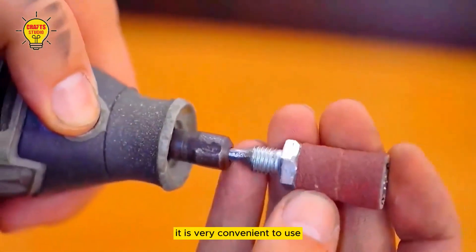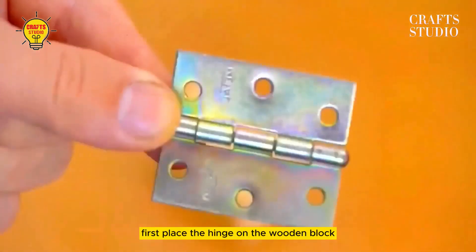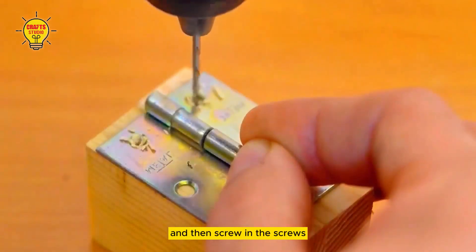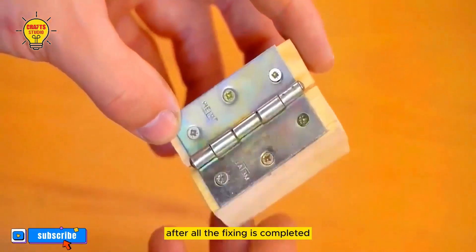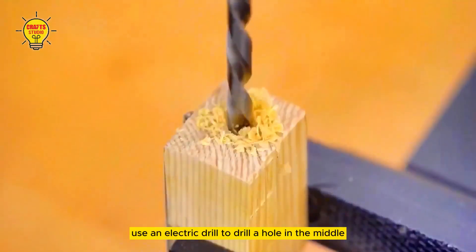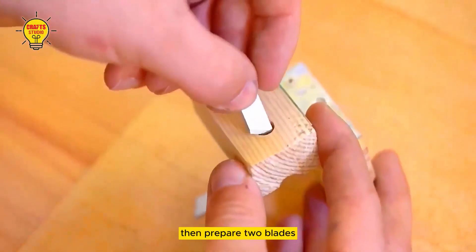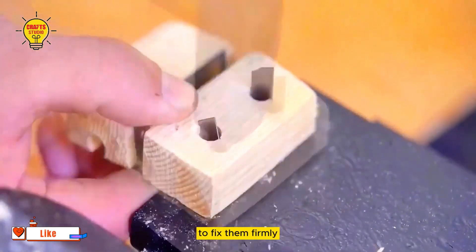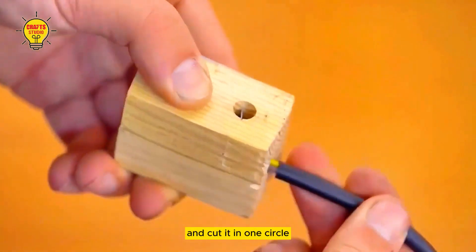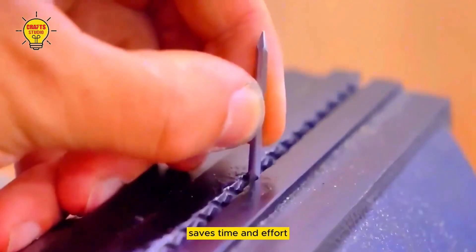It is very convenient to use. The fifth step is to prepare two wooden blocks and a hinge. Place the hinge on the wooden block, use an electric drill to drill holes, and then screw in the screws. After all the fixing is completed, fix it to the front of the table. Use an electric drill to drill a hole in the middle and drill two holes from the side to create this effect. Then prepare two blades and insert them into the wooden holes on the side to fix them firmly. Put the wire into the hole, clamp it, rotate it, and cut it in one circle to easily remove the outer packaging. It is simple to use, saves time and effort.